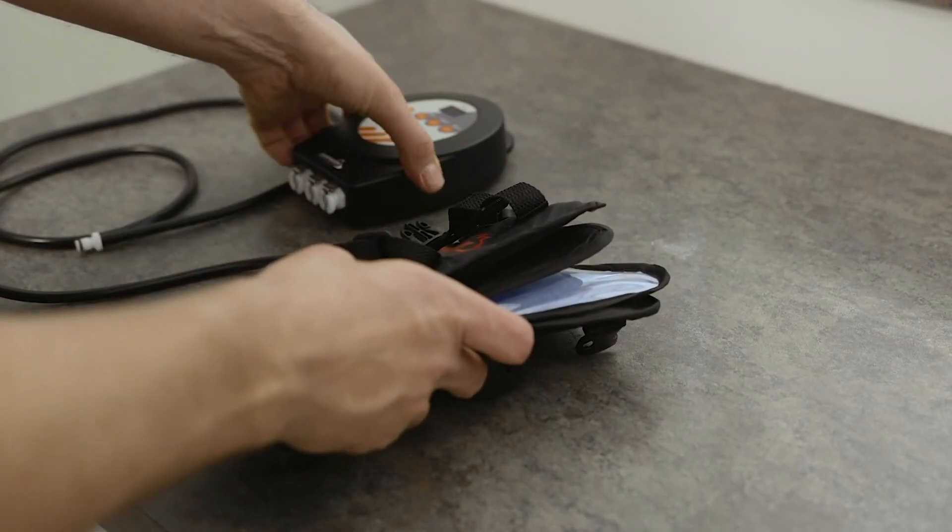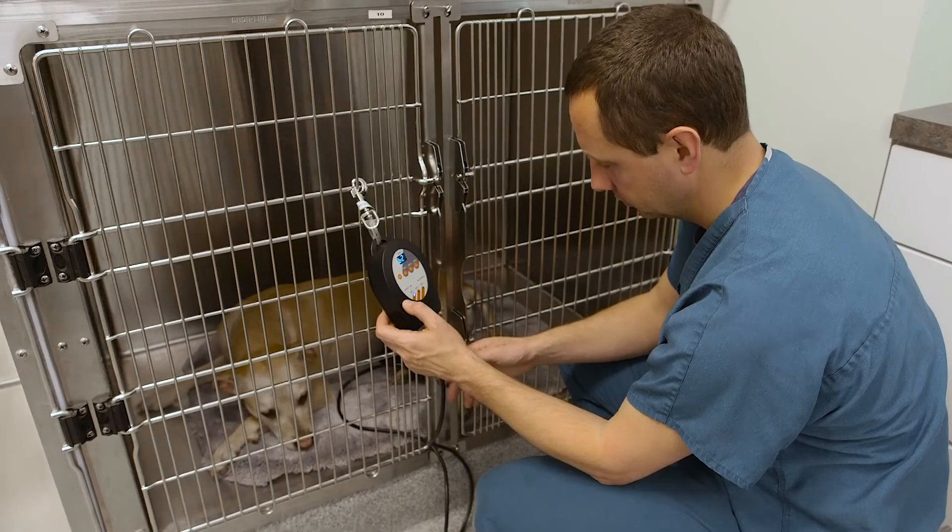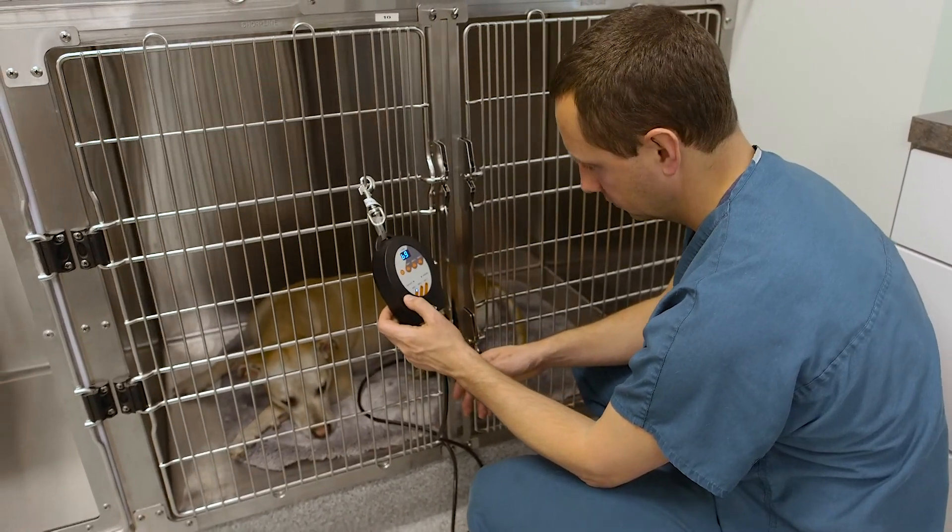The companion cold compression system has become a standard of care in our hospital, not only in surgery but also in our rehab department. Its versatility, portability, practical applications, and results help our patients achieve the goals that they want to.